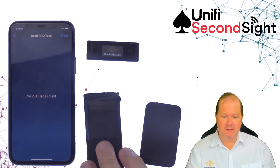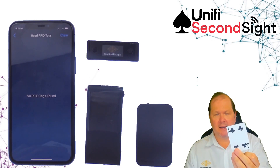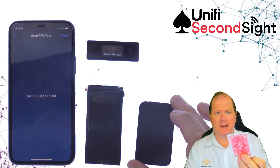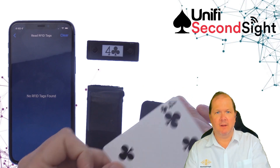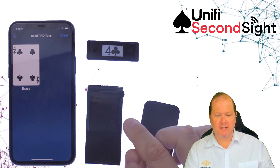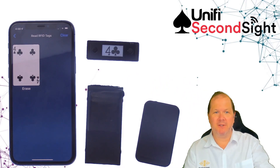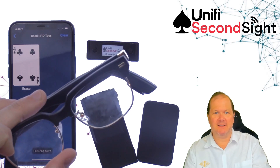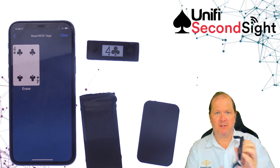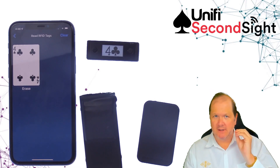If you're not familiar with SecondSight, what it does is we manufacture playing cards with an inbuilt NFC tag. When a playing card approaches, it's scanned by SecondSight, then transmitted both to Notifier and to the UniFi app, and also now to the glasses. You actually get the message played as an audio message on the UniFi glasses, or if you've got a secret earpiece.